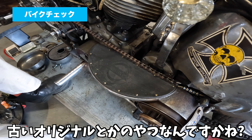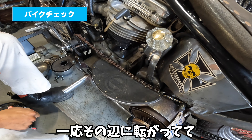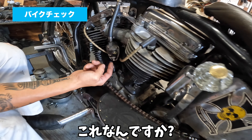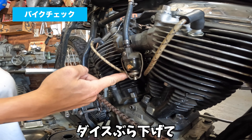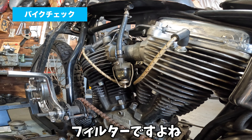ここ本当はコイルが行くんですけど、コイルいらないんでこれにしたんです。ショップにあって何か使えないかなと思って使ったんですけど。これが俺のお気に入りです、これは昔のトラックのフュールフィルターですよね。ダイスぶら下げて。ここに燃料が通ってきれいになって、フィルターですね。